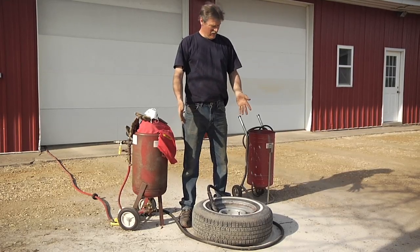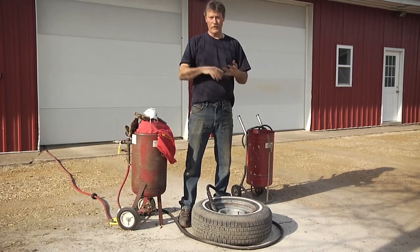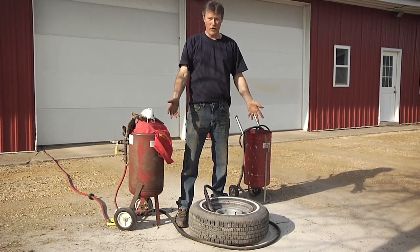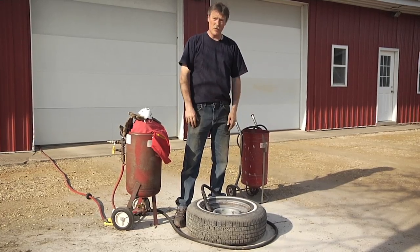We used silica sand today — a special sandblasting sand. You can get it at Home Depot, Fleet Farm, or any of the big stores or a parts store. So I'm going to go ahead and finish blasting this one up and it'll be ready to prime and paint.